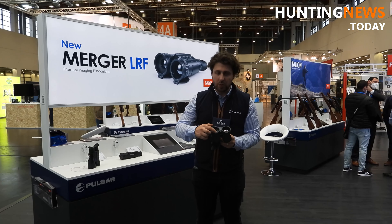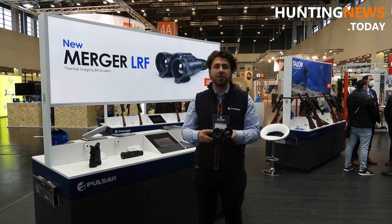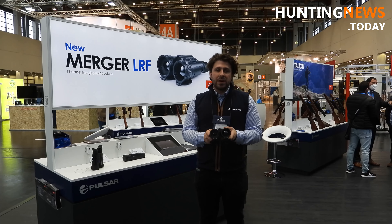Also, as you see here, we have a laser rangefinder with measuring distance up to 1000 meters with accuracy of plus or minus 1 meter.